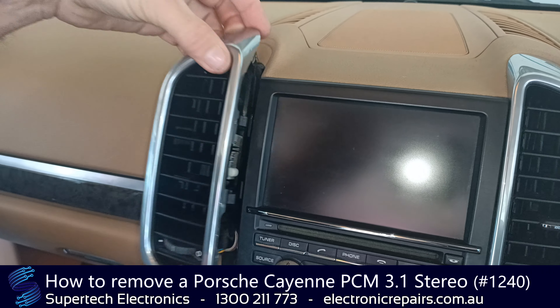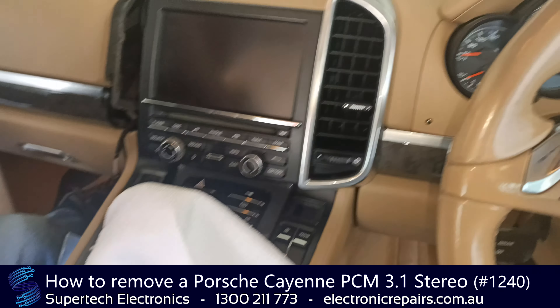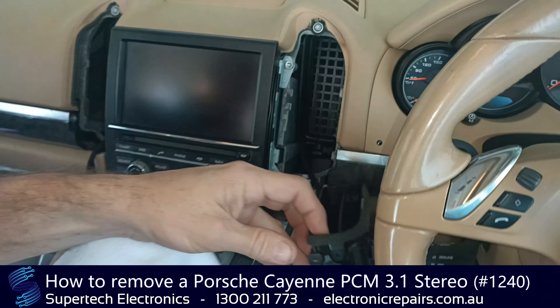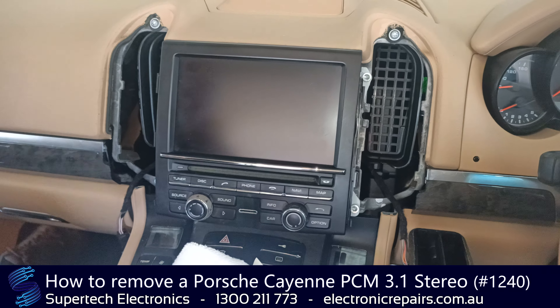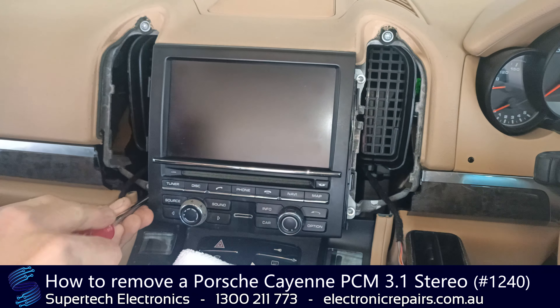Okay, now we've got it out, we're just going to let it lie there for the time being — that won't be in our way at all. We'll do the same to the other side and just lie that one down beside it. Now that is going to expose four Torx T27 screws — one, two, three, four — and we're going to remove those.